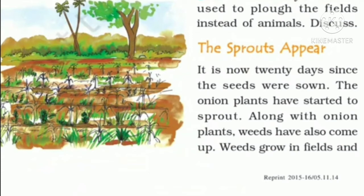The sprouts appear. It is now 20 days since the seeds were sown. The onion plant has started to sprout. Along with onion plants, weeds have also come up. After 20 days, small plants have started growing. Along with the onion plant, there are other plants also growing — these are called weeds, the unwanted plants. The seeds of these unwanted plants are not sown by us; they automatically grow.